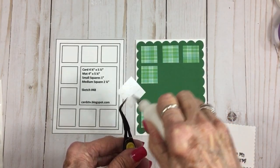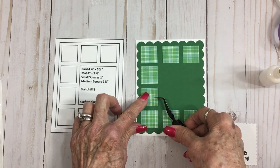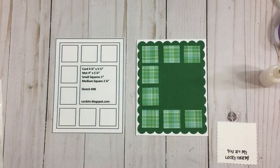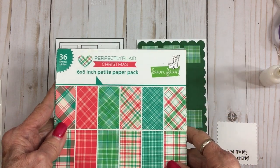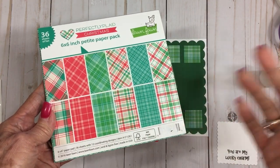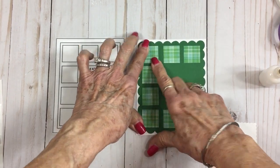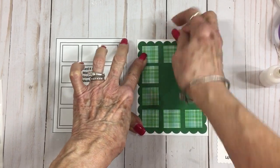We're going to get this last little square on here. I got this cute little plaid from the Perfectly Plaid Christmas set from Lawn Fawn. Even though it's a Christmas set, you can see these colors can be used any time of year — of course it is perfect for Christmas, but I thought it would make a really pretty Saint Patrick's Day card. Let me twist it just a little bit.